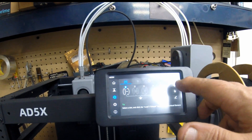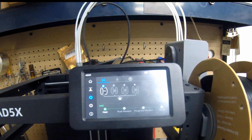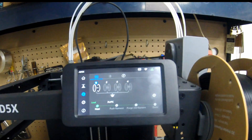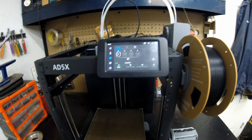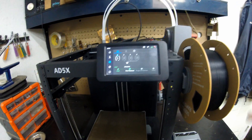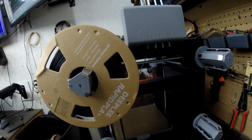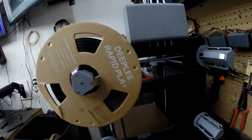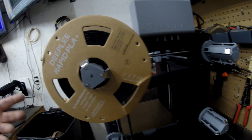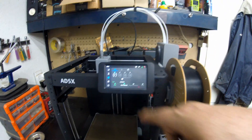To load the filament, hit the button that shows loading. It's going to have to heat up first, so you wait. We're at 216 right now — once it gets up to 220 it will start pushing the filament. Watch over here: it's going to start pulling that filament in. That's basically all there is to loading it — it pulls the filament all the way in, and you need to do this for each one of the colors.